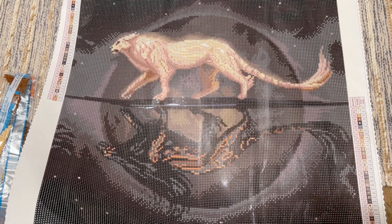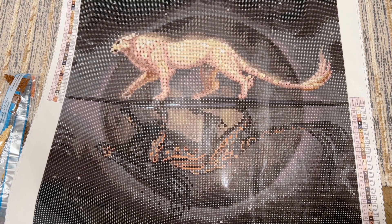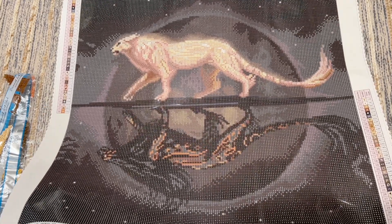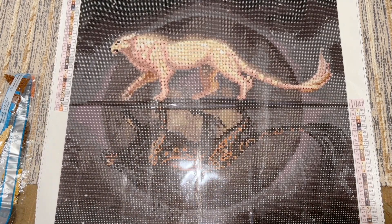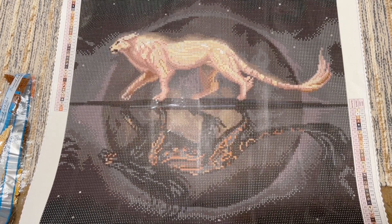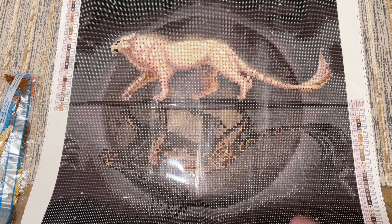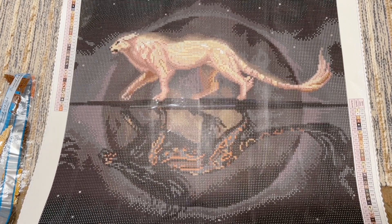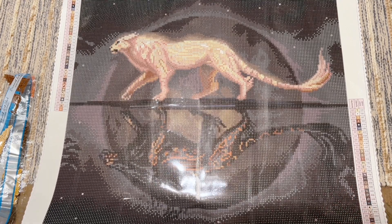Let me know what you think — is this on your shopping list for the weekend? Have you worked on a piece by Jade Marion before? This looks really lovely and I'm excited to see how it turns out. Thank you so much for watching, and thanks to Diamond Art Club for sending this over for me to share. I do lots of diamond painting videos, reviews, and tutorials here, and I'd love to have you subscribe. Have an amazing weekend, stay safe, take care of yourselves, and I'll chat with you in the next one — bye!